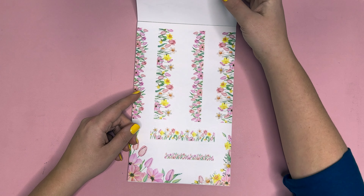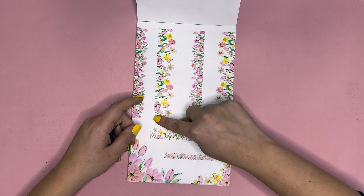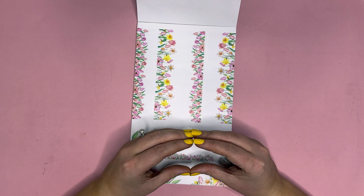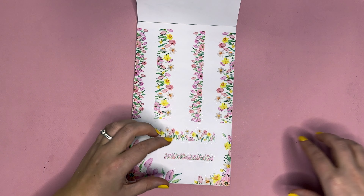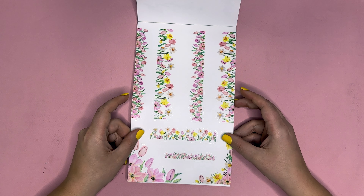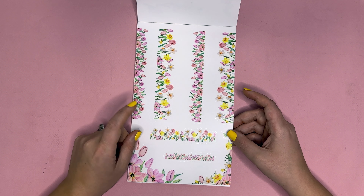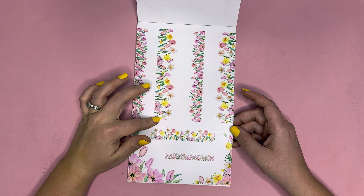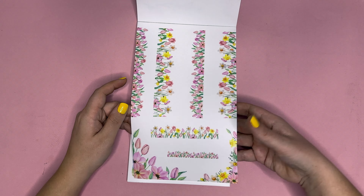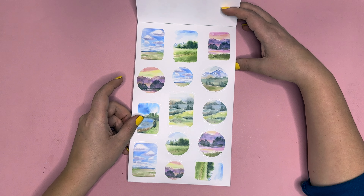Next we have flowers because it is springtime — tulips! These tulips are perfect for making a scene on the bottom of your page. Think about putting them along the bottom so it looks like your whole spread is in a tulip garden. They make really fun memory keeping pages or any regular spread. In Colorado Springs where I live, they have a tulip garden in the spring and I really want to take my kids there this year and use this page for memory keeping.